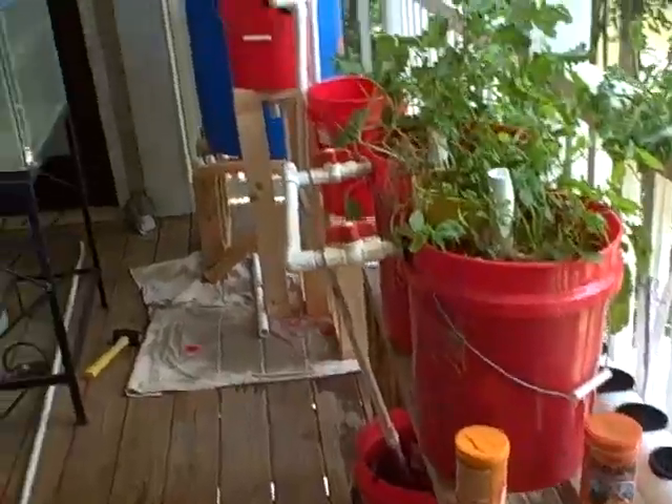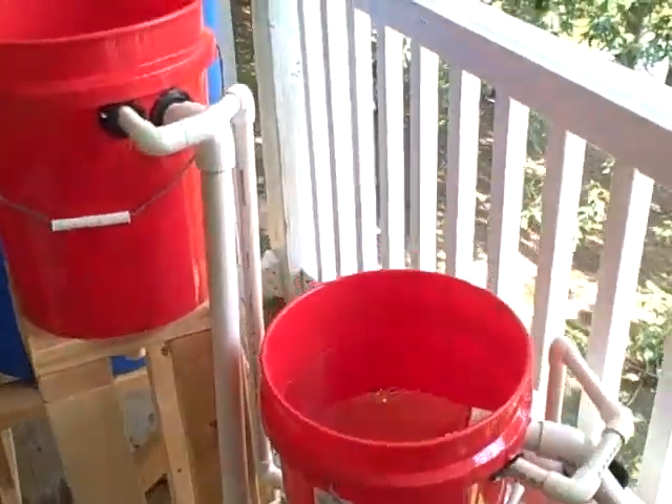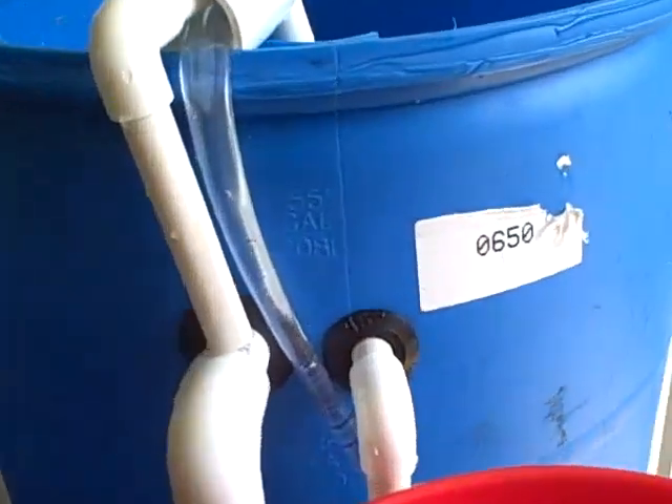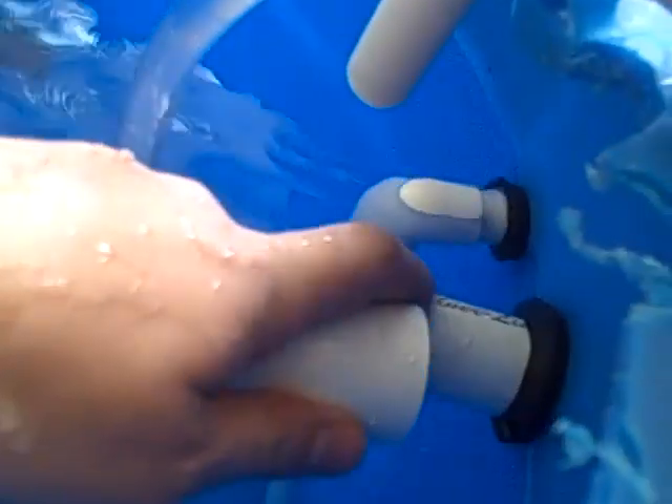There are a couple of issues with the system so far. The main one is that I had this pipe here attached to the outlet, which would have forced the water to come up from the bottom of the tank. However, that was causing too much back pressure, even though I've quintupled the amount of area it has. So I'm not quite sure what to do about that.